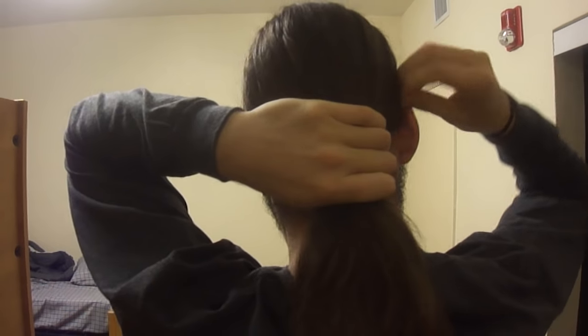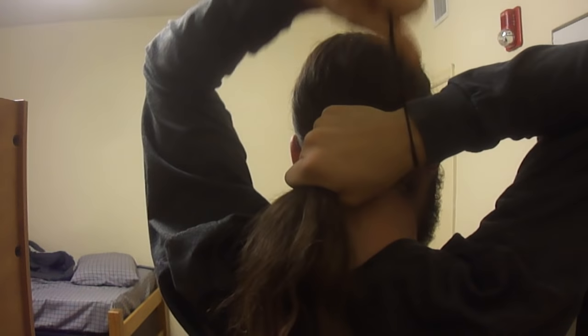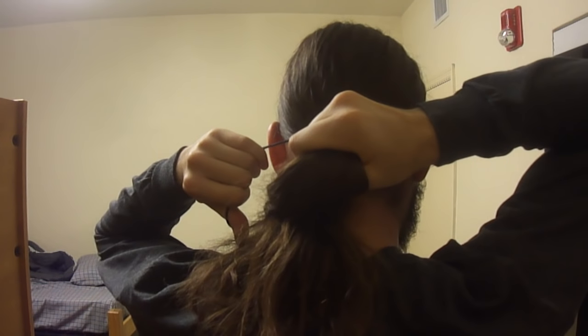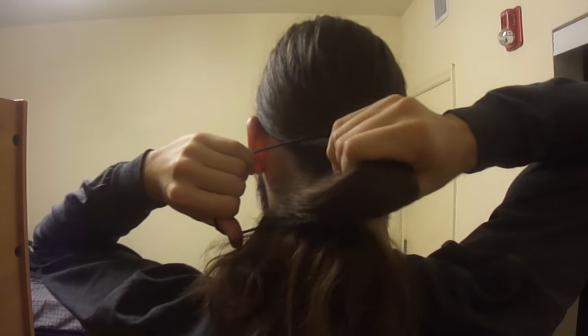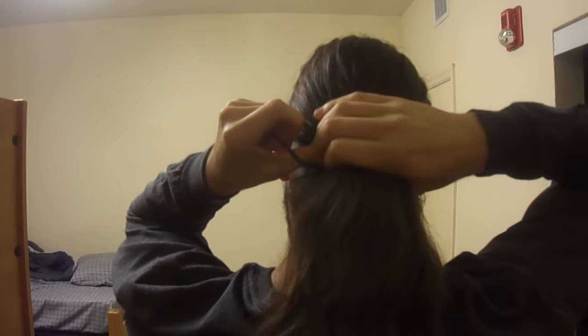So what you want to do is get a firm grasp of your hair right here. Depending on how tight you want it, let's just start right here. Take the hair tight, bring it from your hand that's grabbing the hair. Grab the hair up like that. Twist it every time. Hold it.